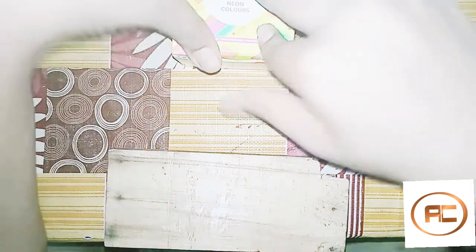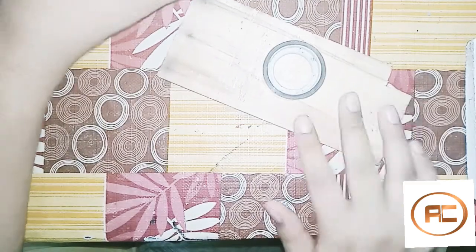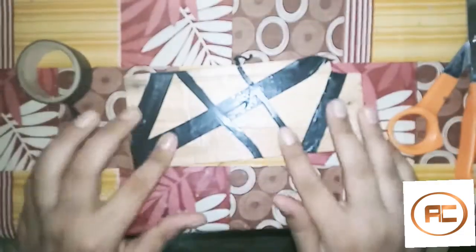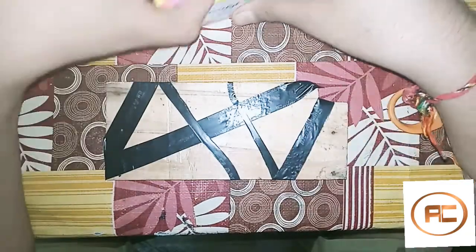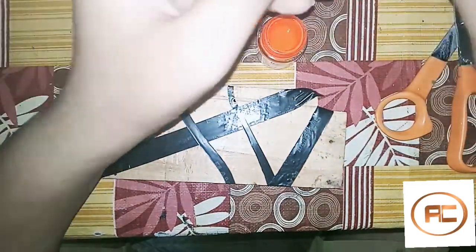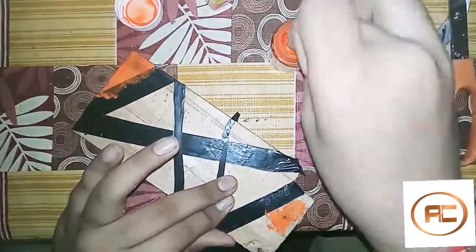So I am starting to make this block. I am going to tape this block. I am using neon colors. First I am taking orange, and now I am going to tape this shape.